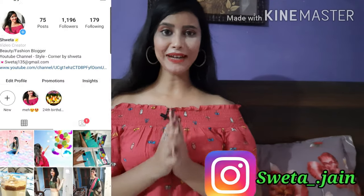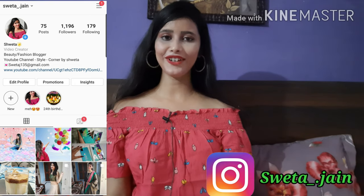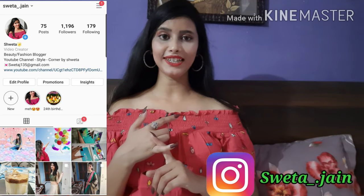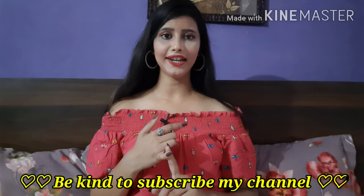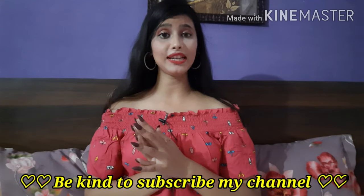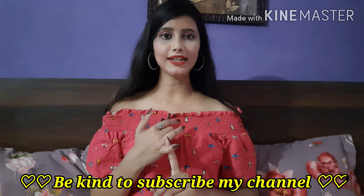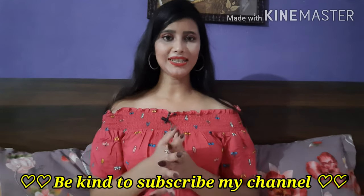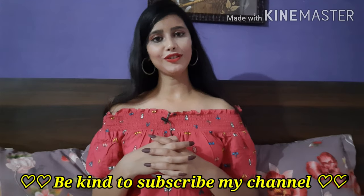Hi everyone, welcome back to my channel. Today's video is a Saree Haul from Amazon. There were many requests for a Saree Haul, and I purchased all these sarees under $500. You will get cotton, silk, printed, and net sarees. I'm going to share all of them, so let's start without any delay.